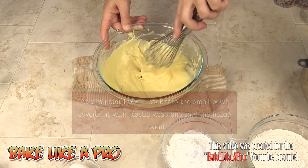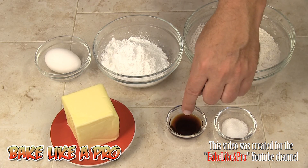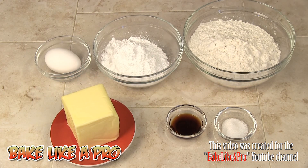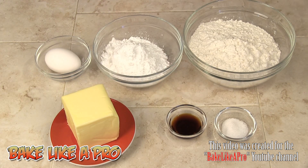Now let's go over the ingredients for our pastry dough: two cups of all-purpose flour, three-quarters of a cup of icing sugar, one egg, one teaspoon of salt, one tablespoon of vanilla, and one cup of room temperature butter. If you're using salted butter, leave out the salt. If you're using unsalted butter like I am, add in your salt. Let's get started with the dough.